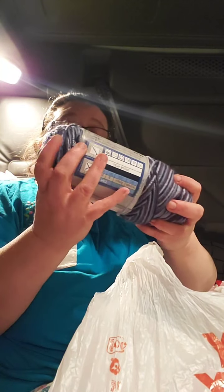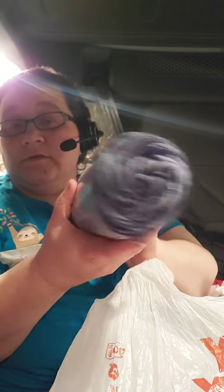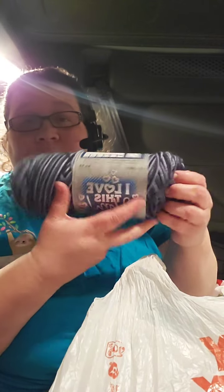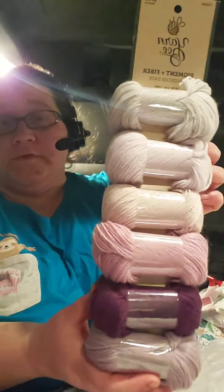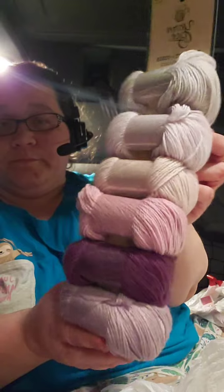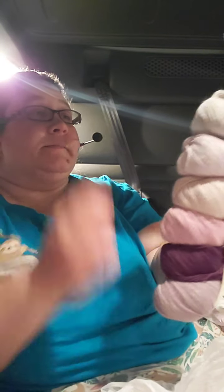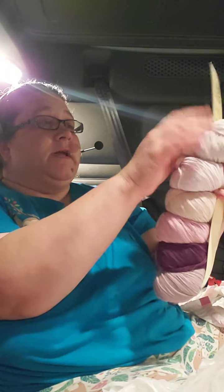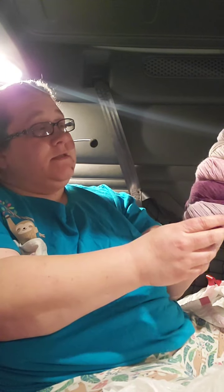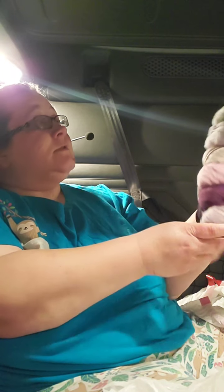And then I got - and I love this yarn - which is blues in ombre. It was a 30% off week. And then I couldn't resist - you know me and purples! Purples, purples - and that's the Pigment and Fiber little mini skeins.